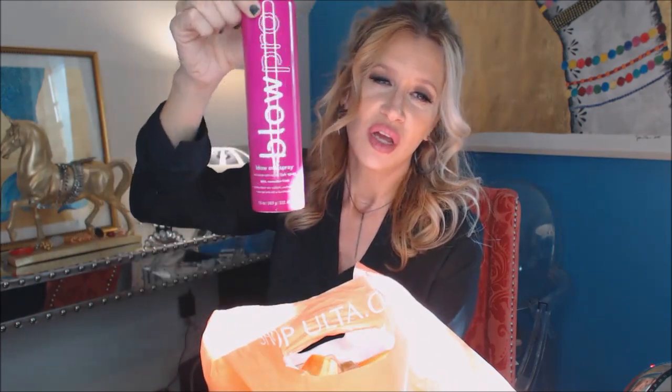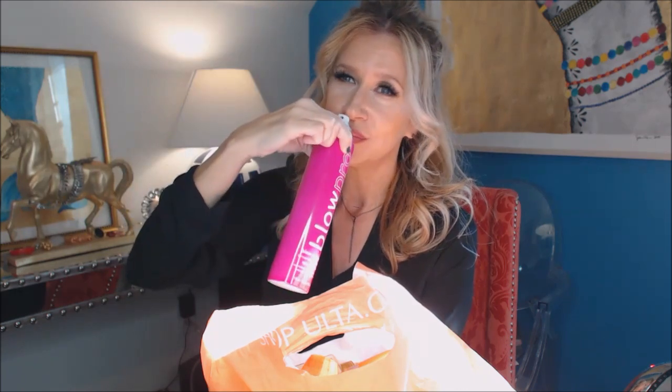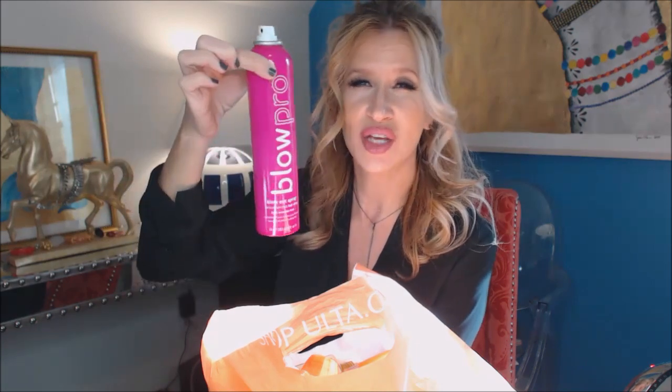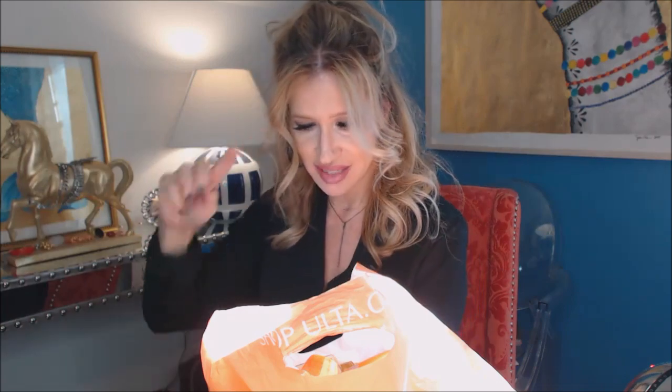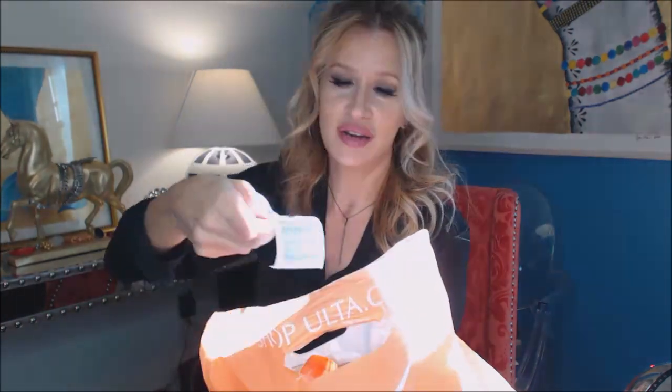Another hairspray I used to use — I love the way this smells, kind of like a men's cologne or deodorant. It's about as expensive as the Spray de Mode and I used it in a similar way, but now the Pureology has taken its place.